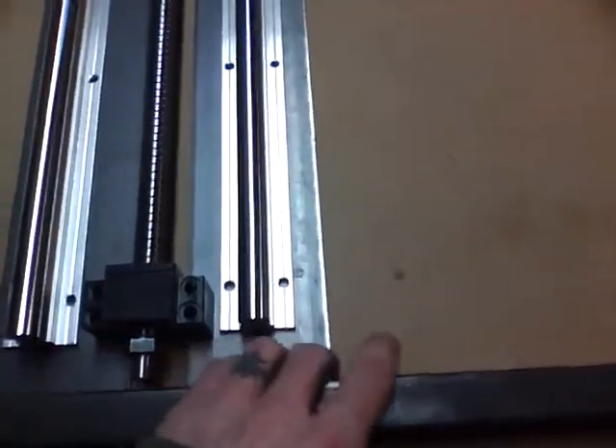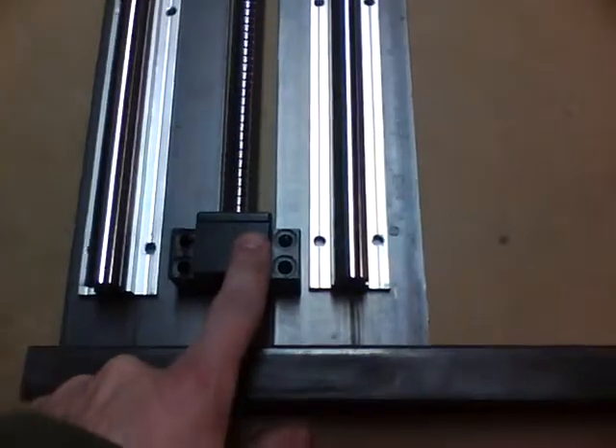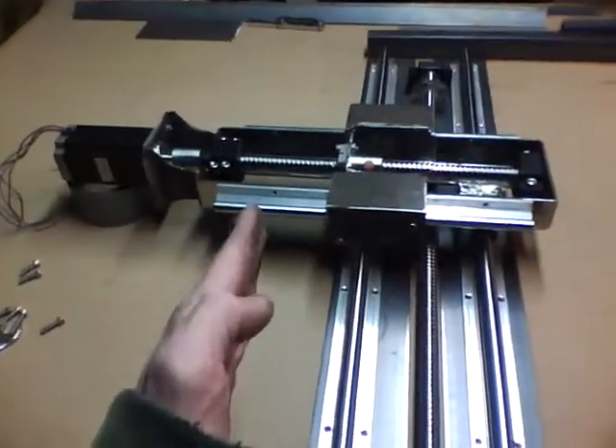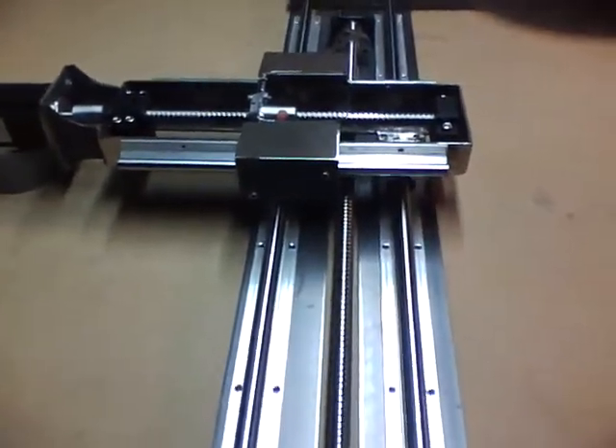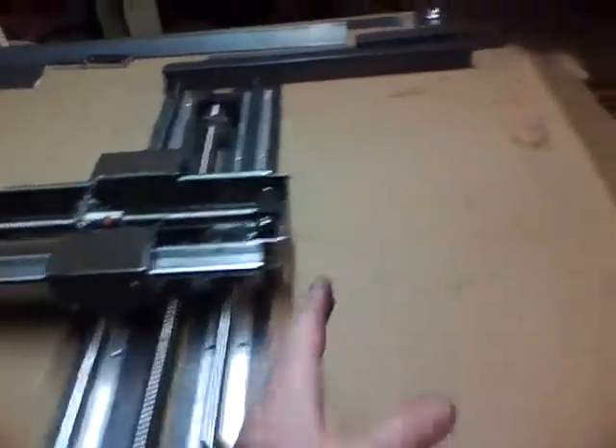Instead, I think we're going with this — a nice three-inch wide flat stock. It allows me to fudge these rails around a little bit and get the bearing blocks back where I wanted them in the first place. I still think up here is closer to the center of mass.